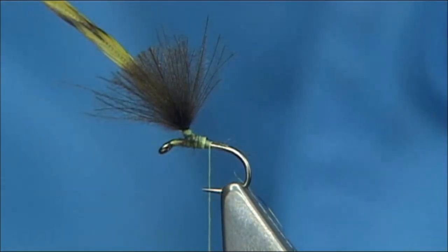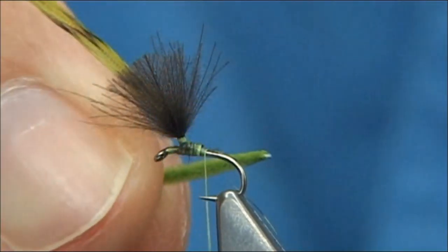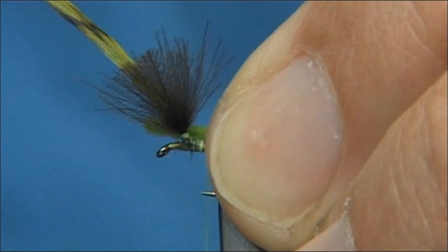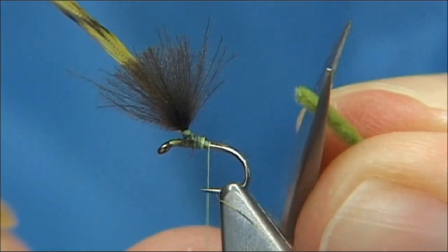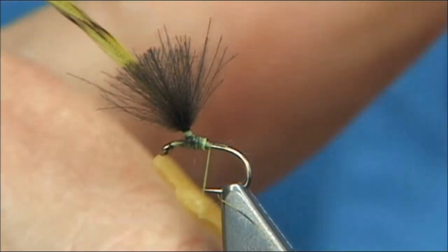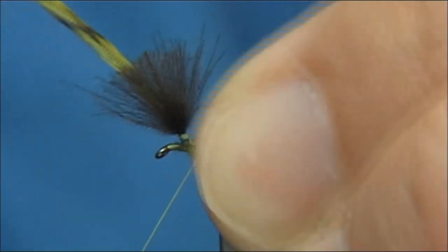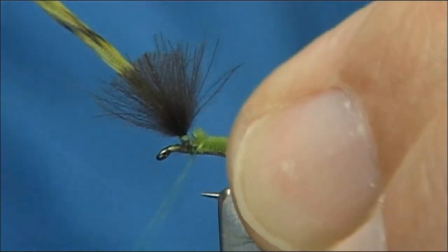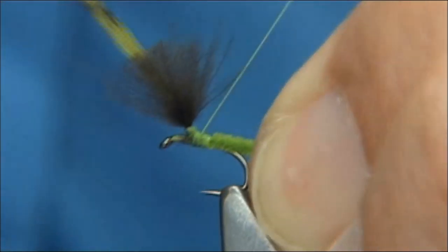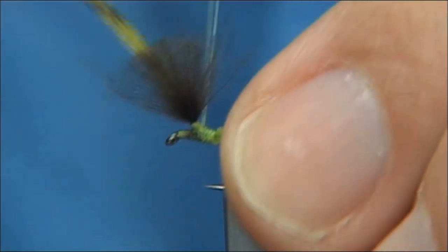Now I'm going to remove a length of Ultra Chenille. The length of the body I'm looking for is the length of the hook, which will go over the back. I'm just going to slightly taper and cut it — taper the chenille. The suede chenille is quite thick and I want to remove some of the excess bulk. Catch this on the top, being careful not to catch too much of the CDC in, and then nice and tight. I've waxed the thread so I've got plenty of grip. Check the length — that looks okay.